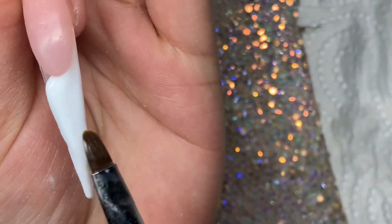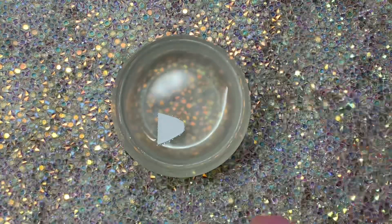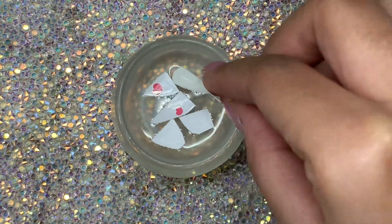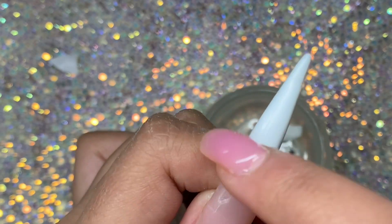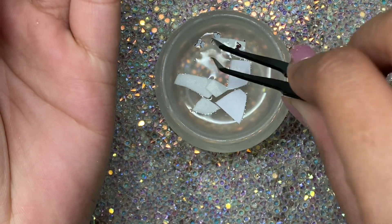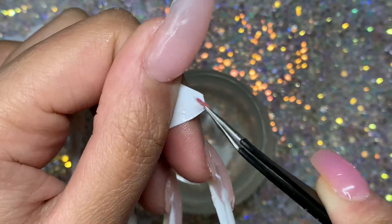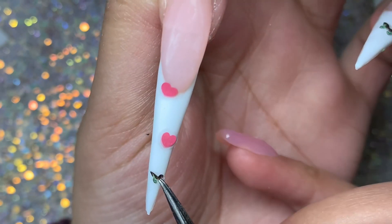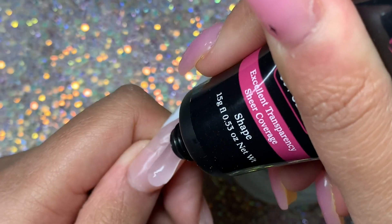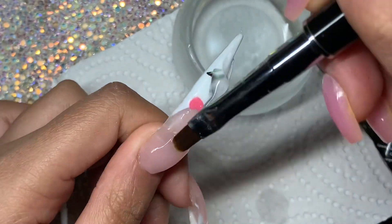It works super well with rubbing alcohol, so I'd assume it works even better with the slip solution that comes with the kit. Here I'm just finishing off that nail. I've done three on camera because I didn't want this to be too repetitive, and now I'm decorating all the nails using these heart stickers or decals that I got from Amazon — I will link everything down below. The butterfly ones were from AliExpress, and I'm just randomly placing hearts and butterflies on the nail. I wanted to keep it simple with these small, simple butterfly decals.